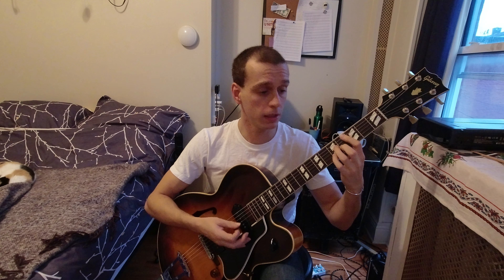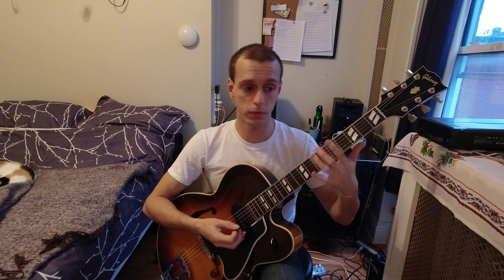This substitution happens on the fifth degree of that harmonic sequence, where in jazz we like to put tension within the chord before it resolves to the one. We have all kinds of devices to do that — the diminished scale, the altered scale, and all kinds of stuff.